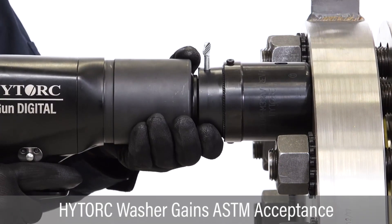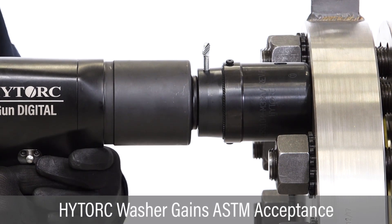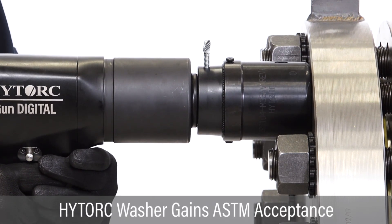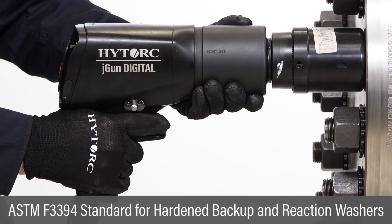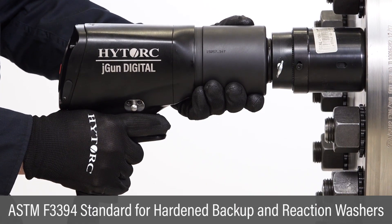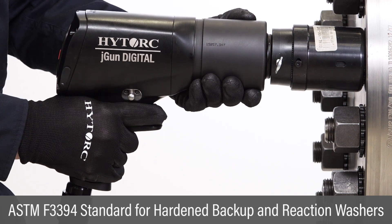High-torque washers have gained international acceptance through the ASTM standards process. ASTM F3394, standard for hardened backup and reaction washers, is now being specified for critical bolting projects.